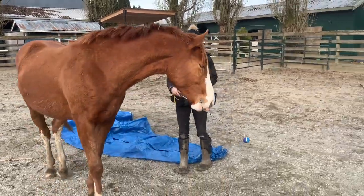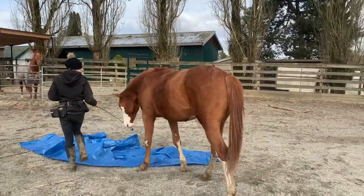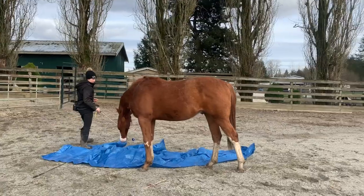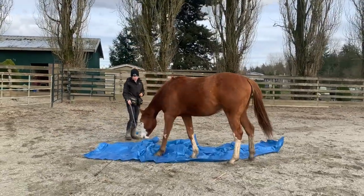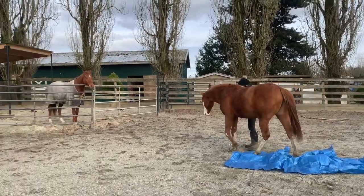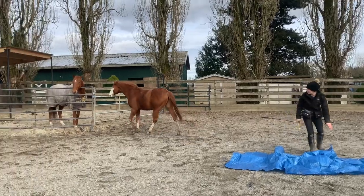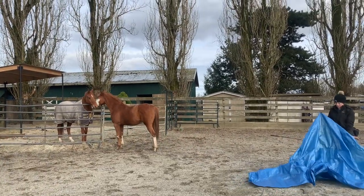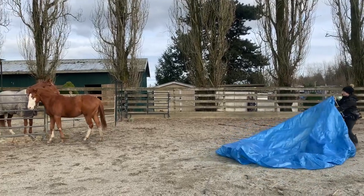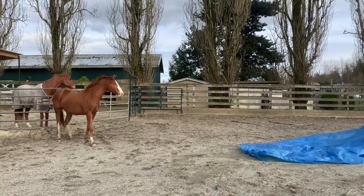When I'm rewarding him I'm really careful to encourage him to face away from me, so you'll notice me moving my arm to push his face away. As soon as he does that I reward him. This is so that he doesn't get grabby - especially as a colt he's naturally mouthy and I don't want him to get bitey at people. I'm very religiously encouraging him to face forward and away from me when giving him treats, to teach him that trying to mug people for treats is not going to result in a reward.